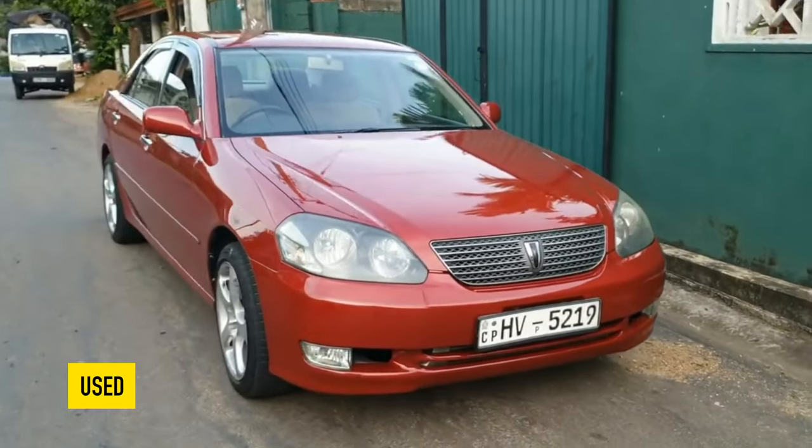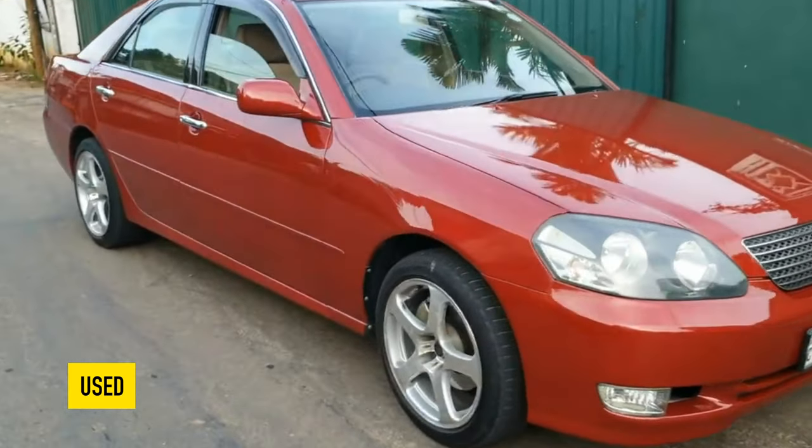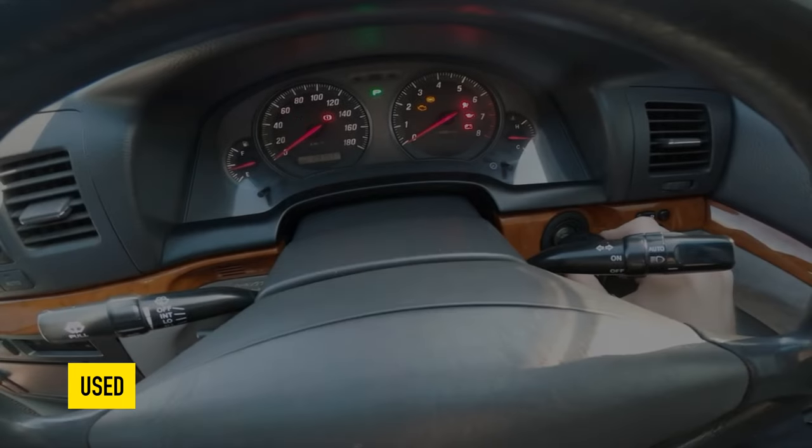Greetings, dear friends! I present to your attention the most common malfunctions and breakdowns that occur on the Toyota Mark II X110.